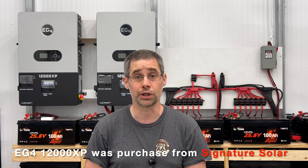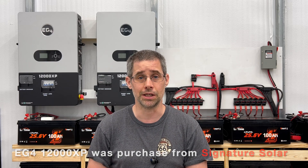Hi and welcome to Mike's Garage. I wanted to talk today about why I purchased a second EG4 12,000 XP. What are the advantages of having two versus one? We'll kind of walk around my shop, turn a bunch of things on, and we'll see the load that's on it. You'll understand why I purchased a second one and why I'm looking forward to hooking it up. So let's go ahead and begin.